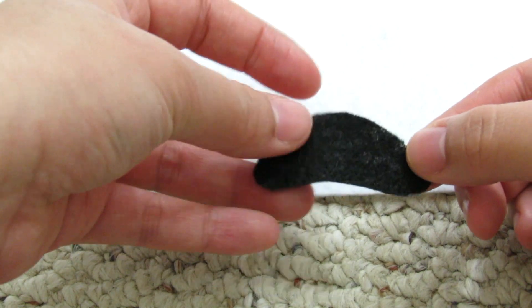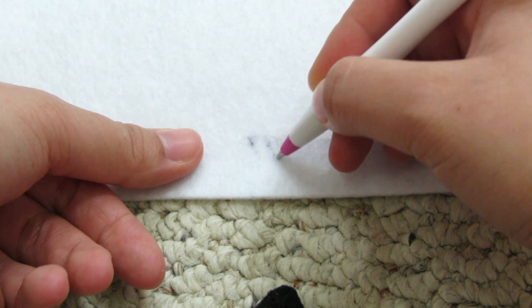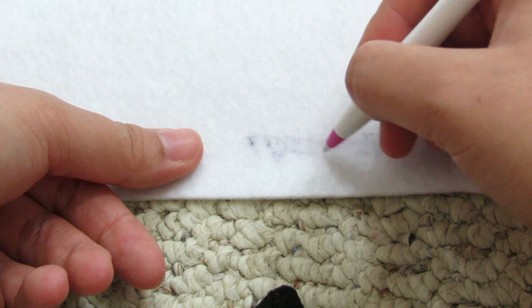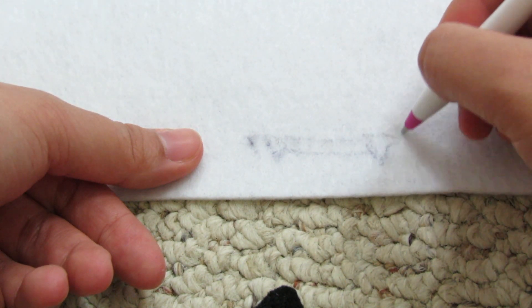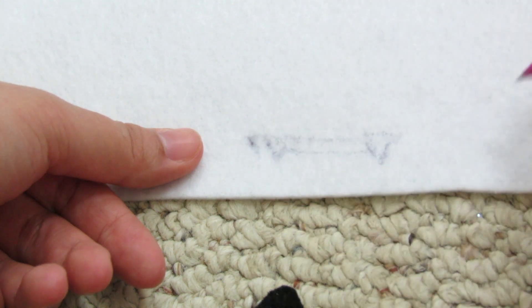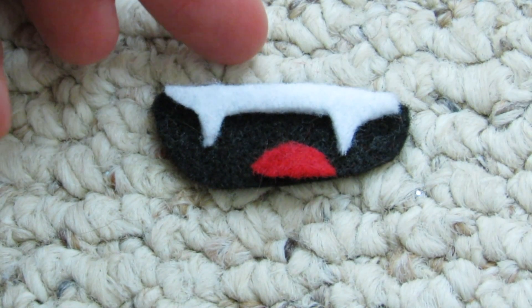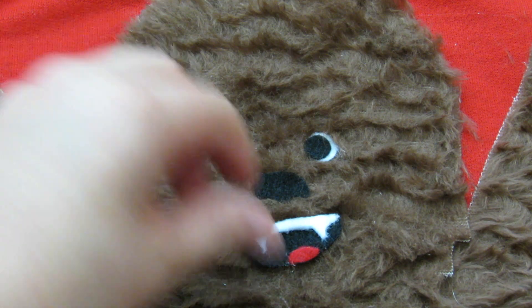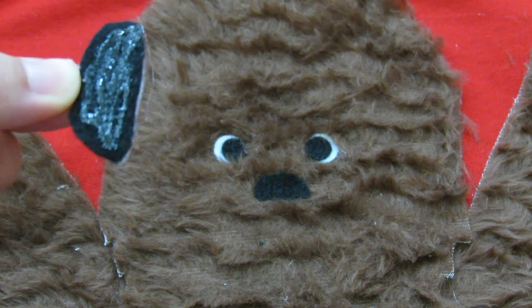For his mouth, get black felt and cut out a potato shape. Then on white felt, we're going to be tracing his teeth — I kind of made it look like vampire teeth. It doesn't have to be perfect. Cut that out and then using red felt, cut out his little tongue, and now his mouth should look something like this. Glue those pieces together and then onto Chewy's face.